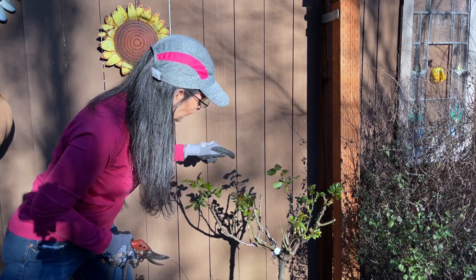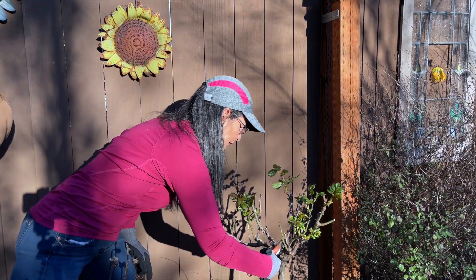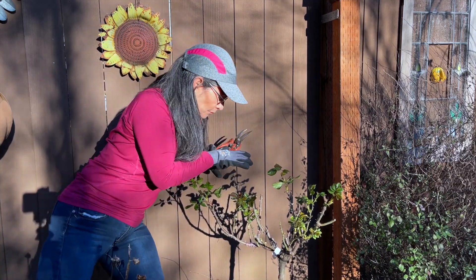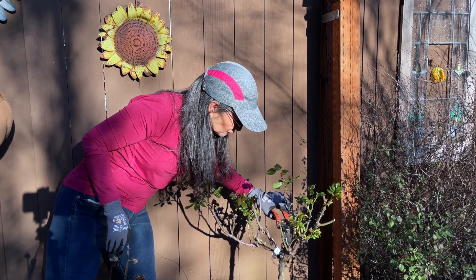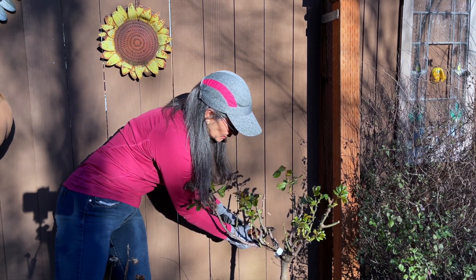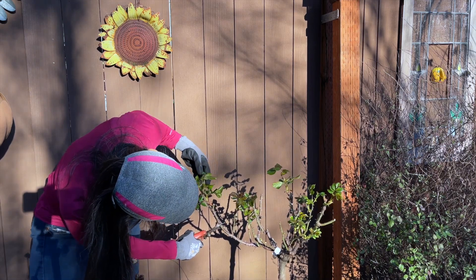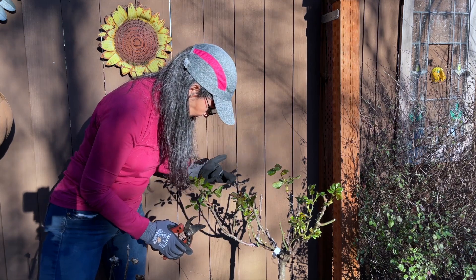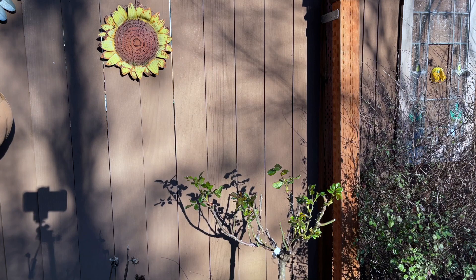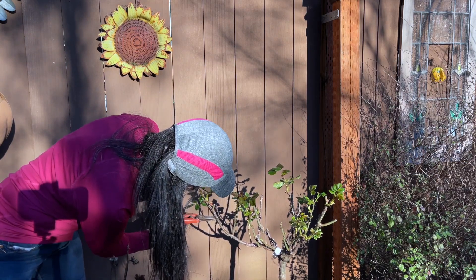I'm going to cut a little bit further down because I've got a bud coming out this direction. I'll cut this little nub here because that's really not necessary — in fact that whole stem is pretty much dead, so I'm going to take it as far down as I can. This nub I'm going to go ahead and take off — it's not necessary, it's dead. I'm going to stand back... actually, I'm going to cut this down to here.